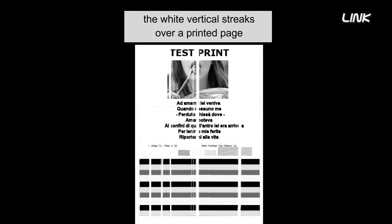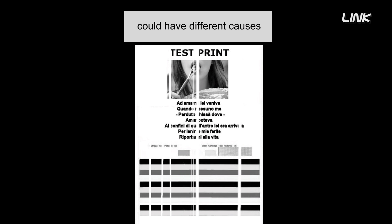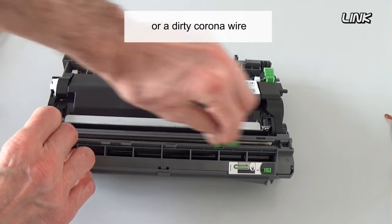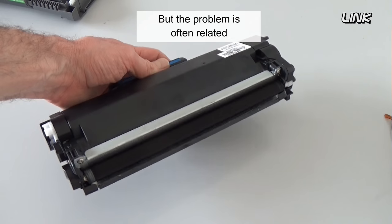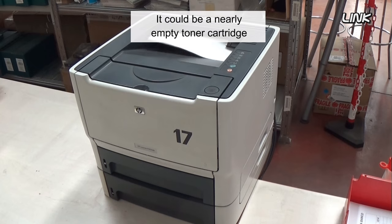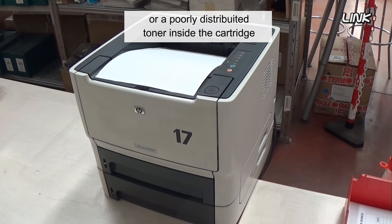If you have a laser printer, the white vertical streaks over the printed page could have different causes. They could be caused by a scratched drum or a dirty corona wire. But the problem is often related to the toner cartridge — it could be a nearly empty toner cartridge, or a poorly distributed toner inside the toner cartridge.